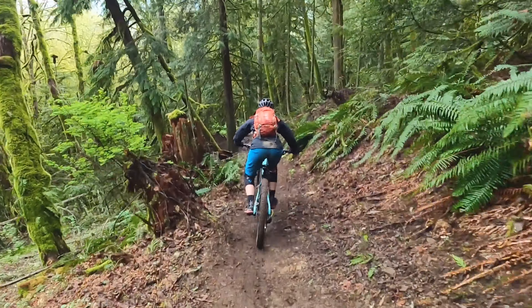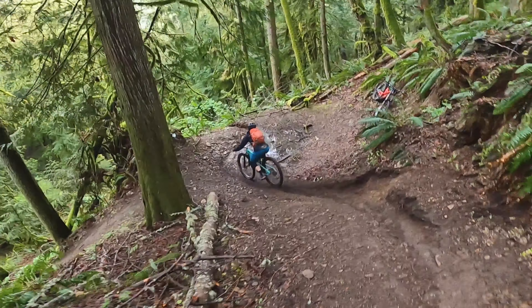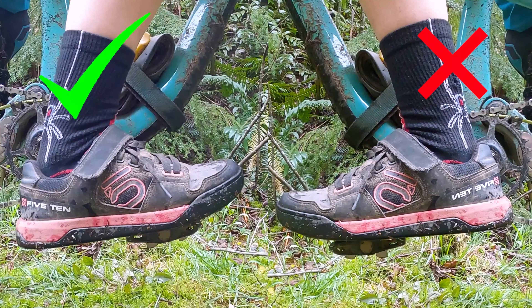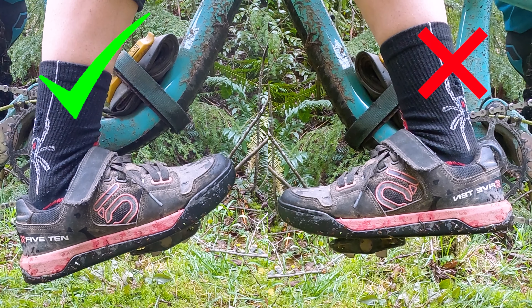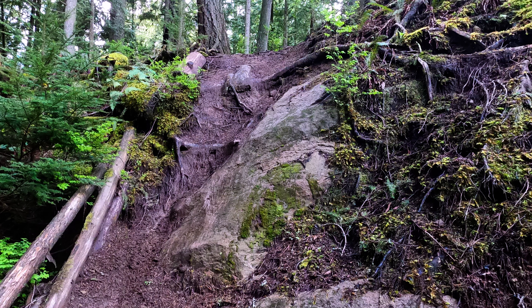If you are wearing flat pedals this is critical, because if you don't keep your heels dropped your feet will literally come off the pedals. Dropping your heels while descending really helps to increase traction so you're able to have proper braking and control. It also helps with absorption of impact so when you land you're able to keep your feet on the pedals and keep your body in the strongest position.